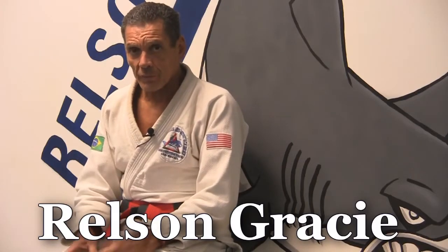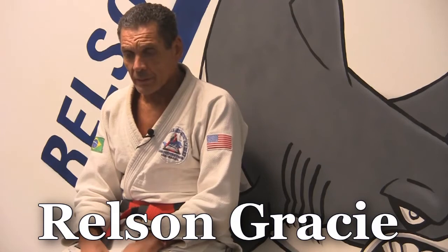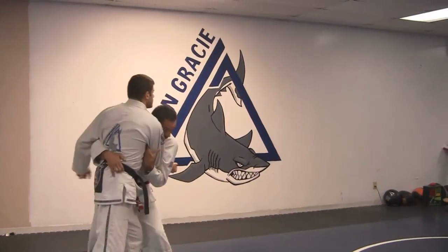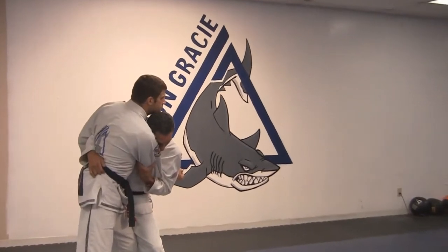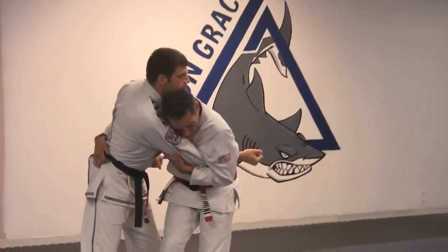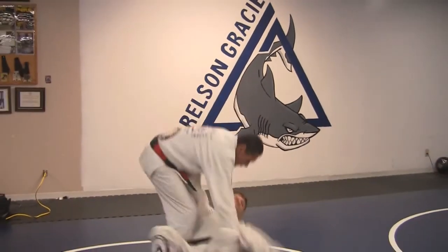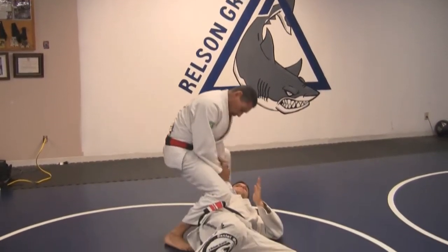I'm going to show you some movies here from a self-defense program. He punches, I block. I wrap the arm, keep my head close in his chest. Wrap the arm good. Step the second leg, my heel turns. Lift him up, flip him on the ground, then the arm lock.